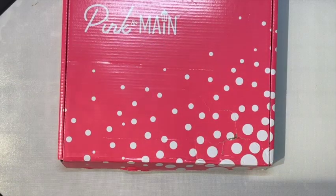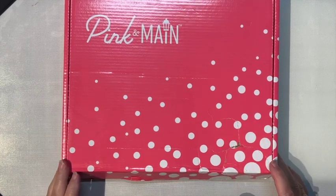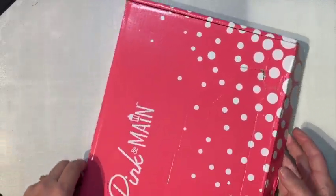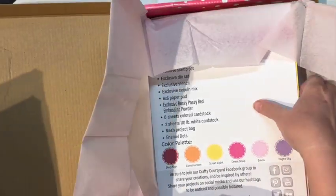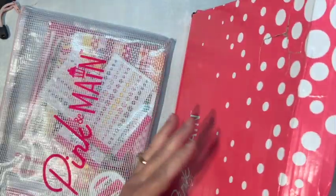Hello everyone, this is Tina with Tiaz's Treasures. Today we're going to see what's in Pink and Main's card kit, and we're going to make some cards. My back is a little beat up, but no worries — take a look, pull this out and pull this out as well, put this to the side.